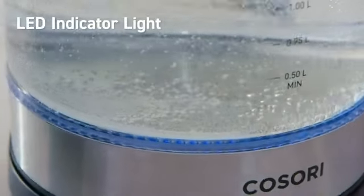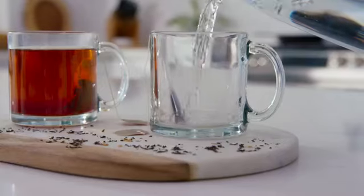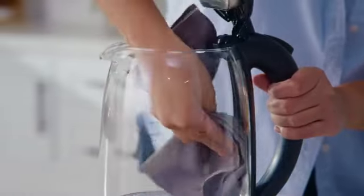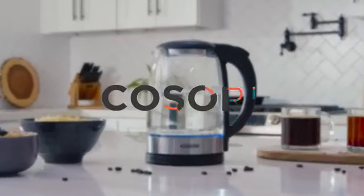With its special LED indicator, the kettle even lets you know the moment your water is ready. Plus, the wide opening supports easy cleanup and descaling, so you'll never grow tired of finding new things to brew.